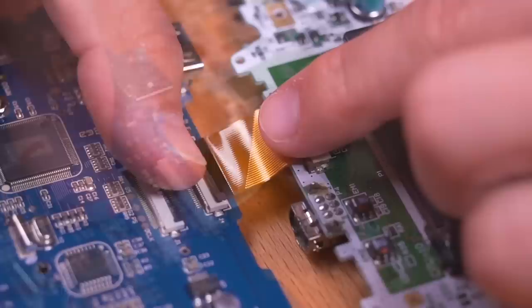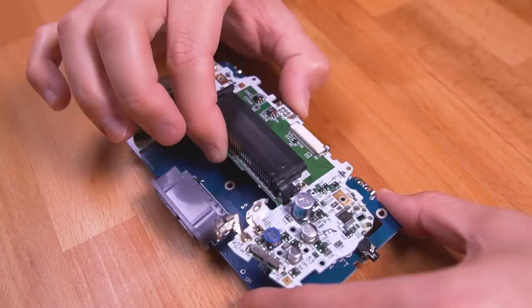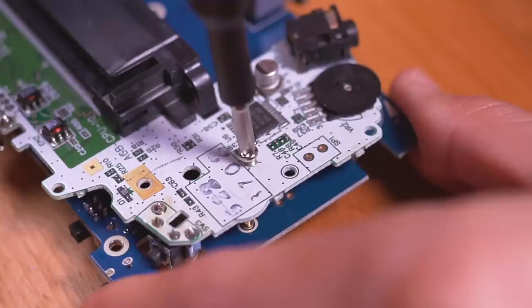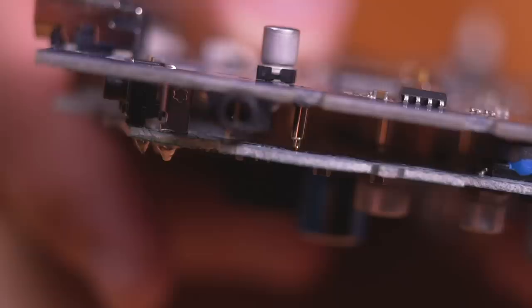Grab the interface board and install the ribbon into the connector on the board. Once it's locked in, flip everything over and take note of the two metal bosses. Gently fold the GBA motherboard on top of the interface board and align it with the two bosses, then secure the motherboard to the interface board making sure to use the correct screws — these are machine screws, not self-tapping screws like most of the other ones in the kit. Here you can see all the pogo pins making contact with all the various pads on the motherboard. It's a pretty elegant way of making all the necessary connections.